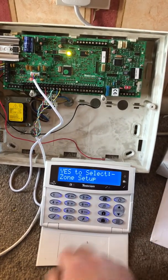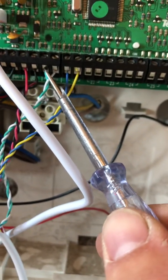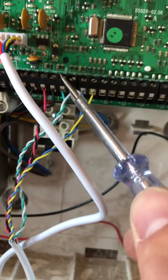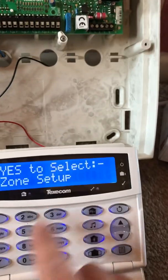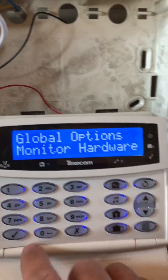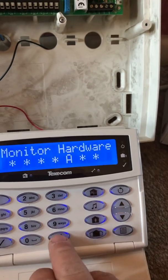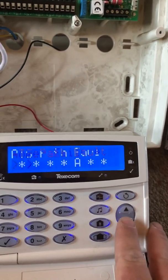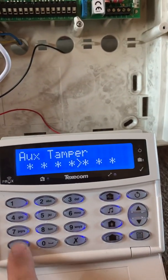Come out of that. All we need to do now is turn off the auxiliary loop. There are two ways of doing this: you can either put a staple — actually a link wire provided in the pack — between these two terminals, which creates a loop and constantly leaves the circuit closed, or the other option is to go into global options, press X here, and scroll across until you find 'auxiliary tamper', press X again and tick to confirm.